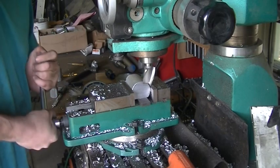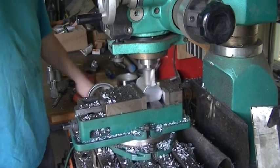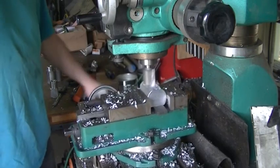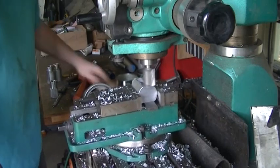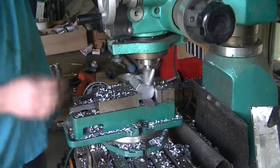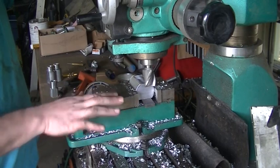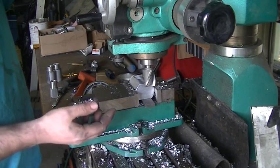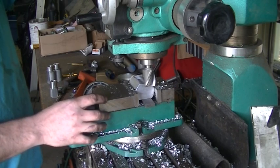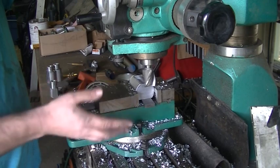I did just climb mill, even though I said I wasn't going to do that - but this cutter is so sharp and the aluminum is cutting like butter, I'm not getting that much vibration at all. So I am doing a combination of climb milling and conventional milling to get the parts done.